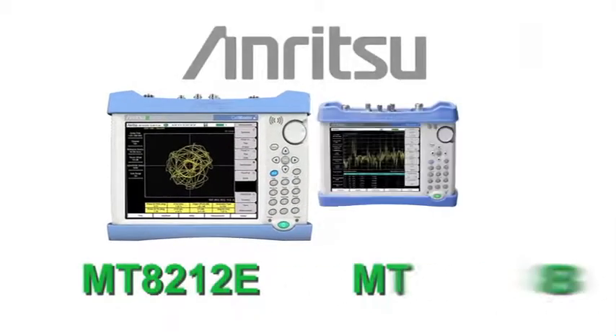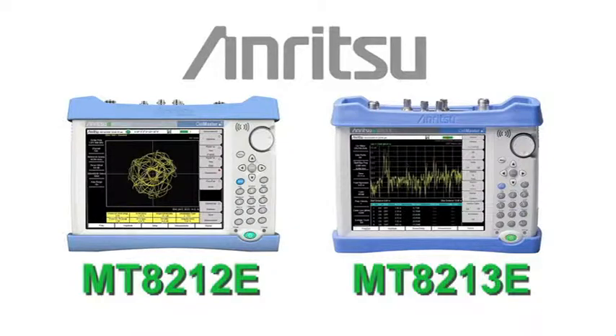Rely on Anritsu's ISDB-T-enabled CellMaster — the ideal, all-in-one, value-added ISDB-T measurement tool.